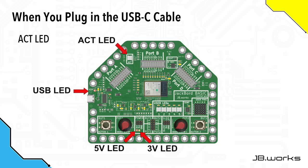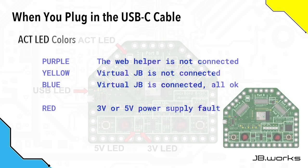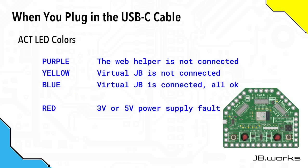Finally, the Activity LED will begin to flash, and the colors that it flashes tell you something about the status of the Jackboard. The Activity LED will flash one of these four colors.